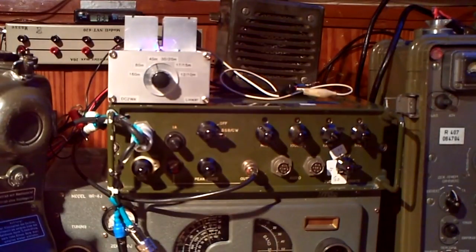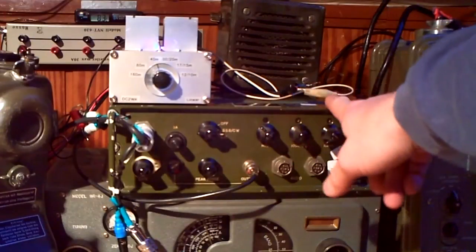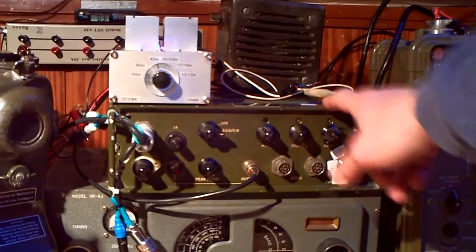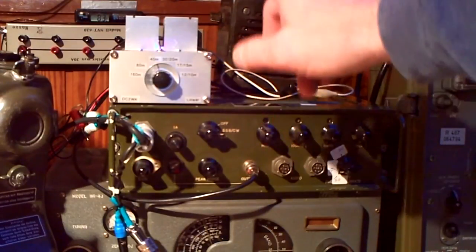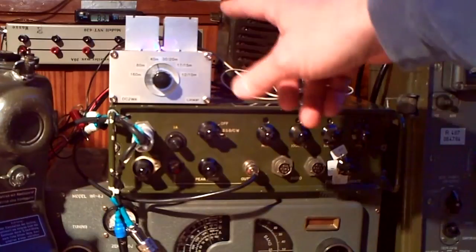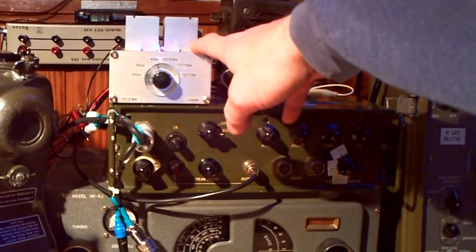With 12 volts it comes out about half — maybe 25 to 30 watts. With 24 volts, 50 watts, 60 in the peak, and the maximum output is 80 watts. But for 80 watts you need about 200 milliwatts input, because I removed the first pre-driver. So in the moment I only have one driver and the finals. With the pre-driver, driver, and finals, you only need 5 milliwatts in for full power.